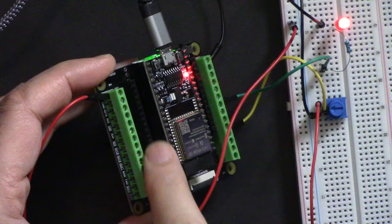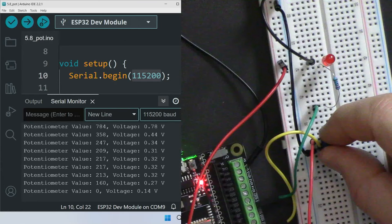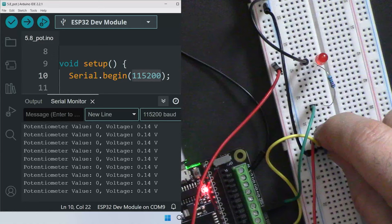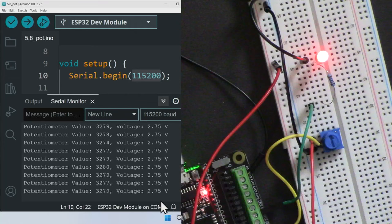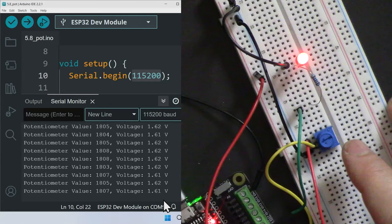In this lesson, we are going to use an ESP32 module with the ESP32 expansion board from SunFounder to measure DC voltage from a potentiometer, and also fade an LED. When I turn it counterclockwise the value is reduced, and also the fade. If I increase it, we can read the voltage. We are going to learn how to use the analog-to-digital converter and read voltage.